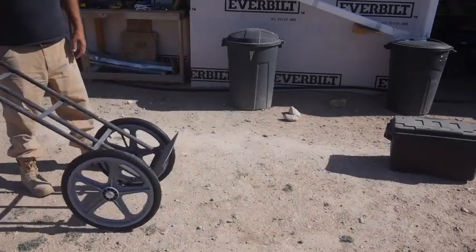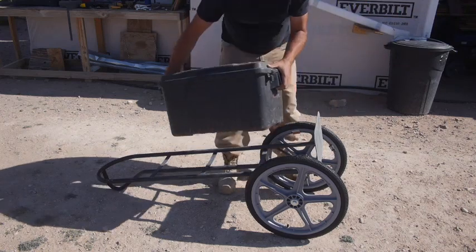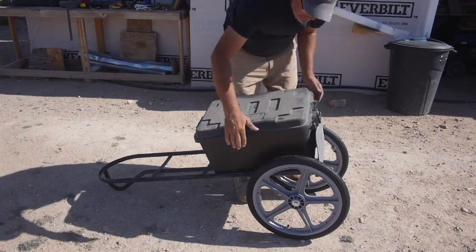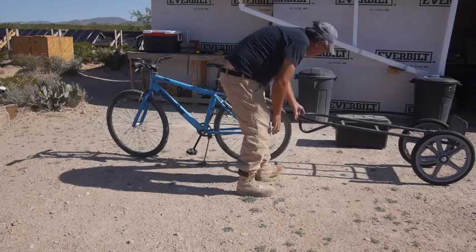These 20-inch wheels are basically your BMX tires. I got them as cart wheels from Northern Tools. They're about $25 a piece on special, and they are load rated for something like 250 pounds.